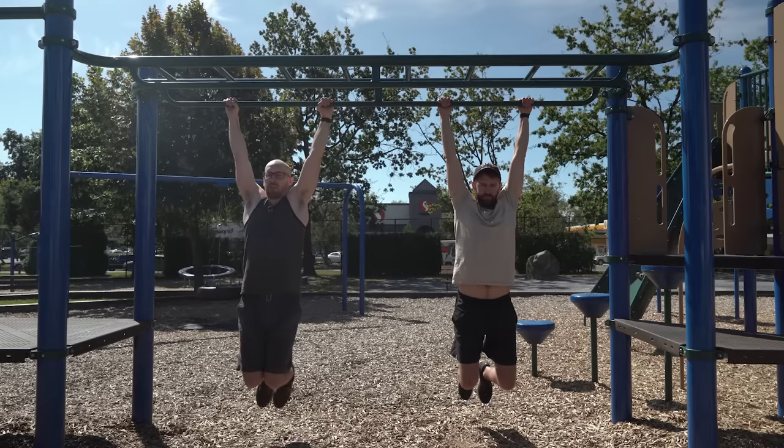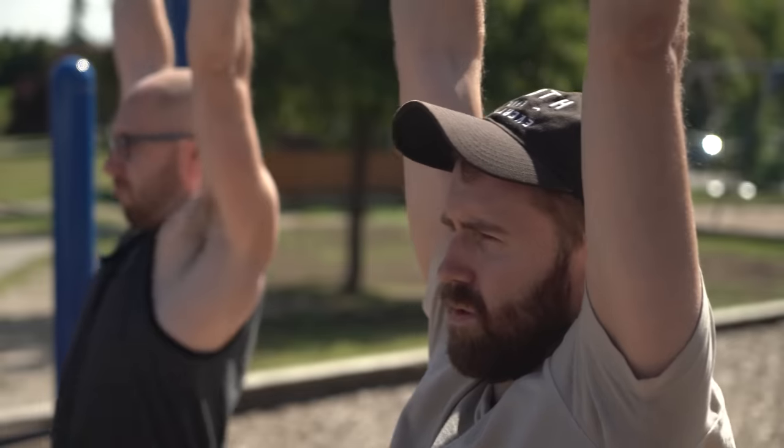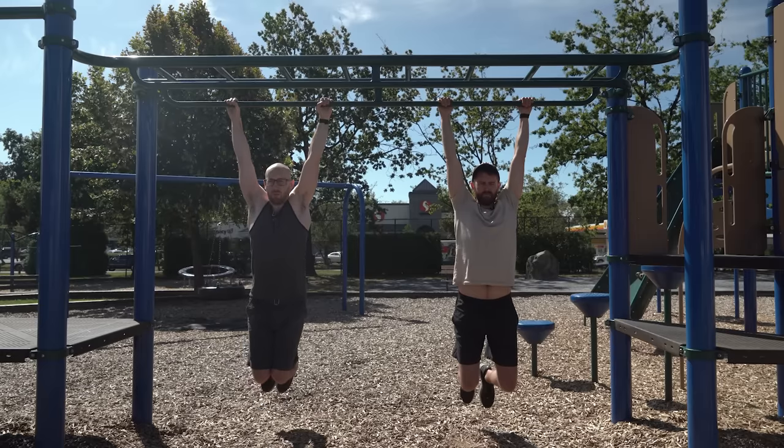Right now my brother and I are 48 and a half seconds into a dead hang challenge to see which one of us can hold on the longest. And if you're wondering why this is how I decided to spend my Saturday morning, I have to start a bit earlier.